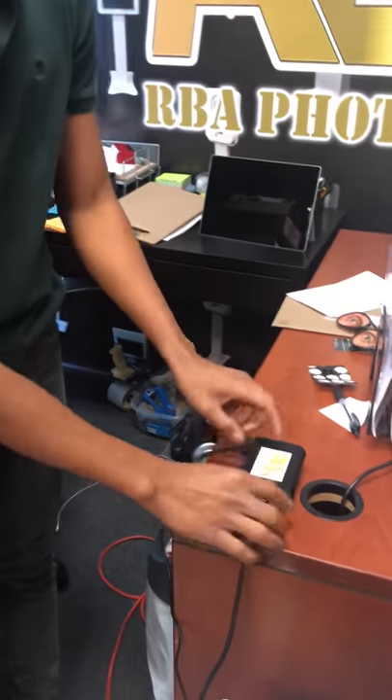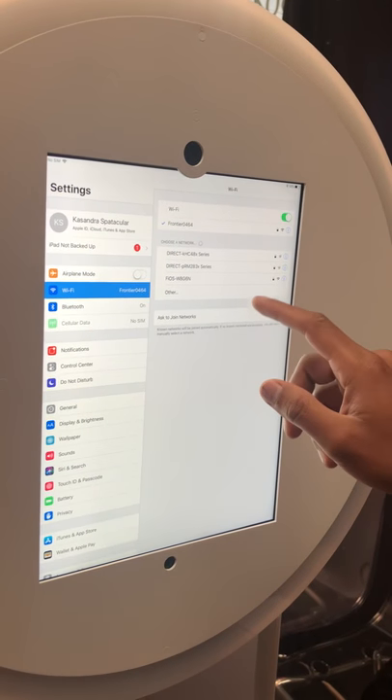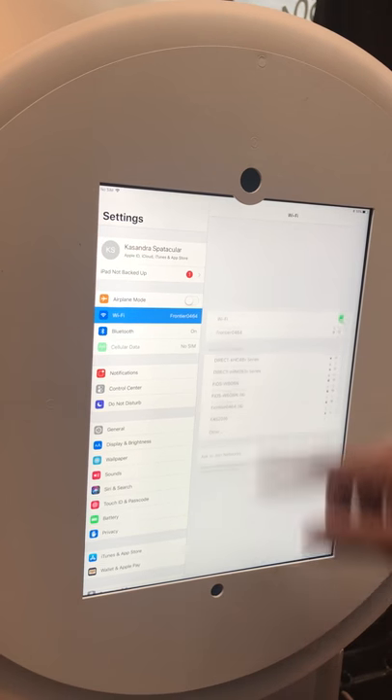Once it's connected, you're just going to wait a few seconds so that the iPad will be able to detect the AirPrint. Just waiting a few moments for it to detect the AirPrint.